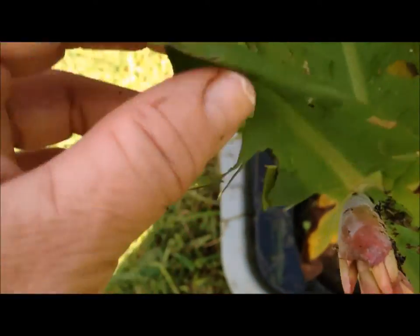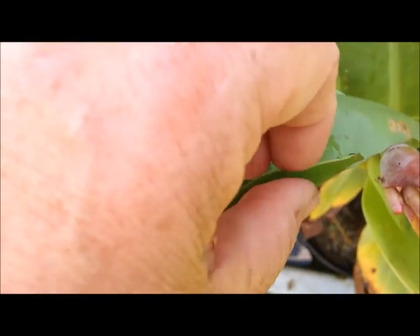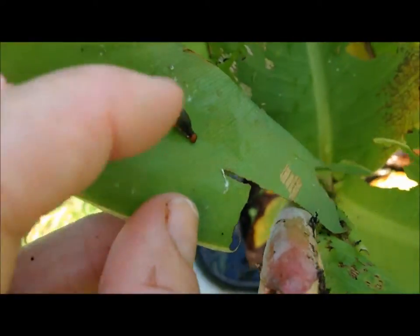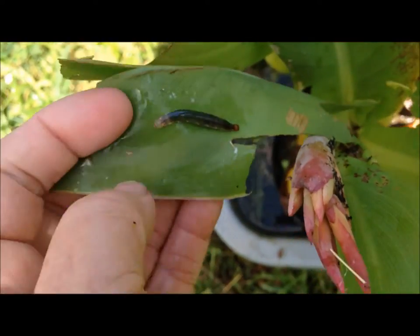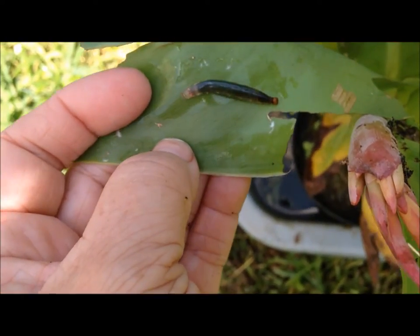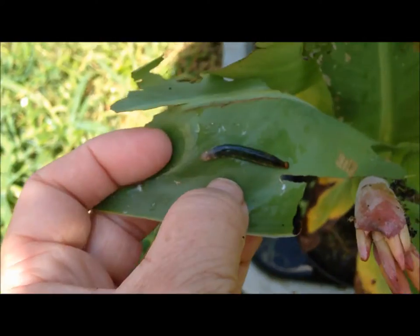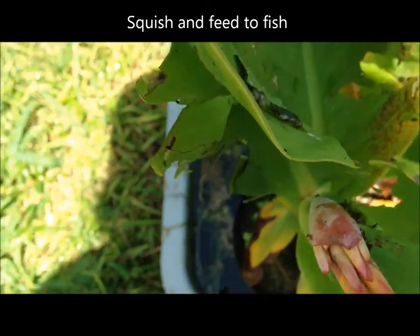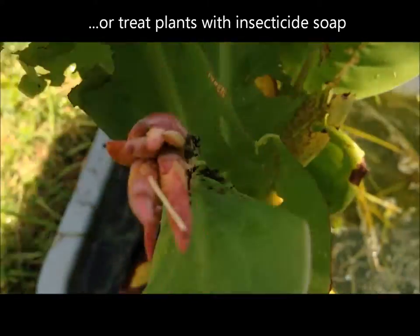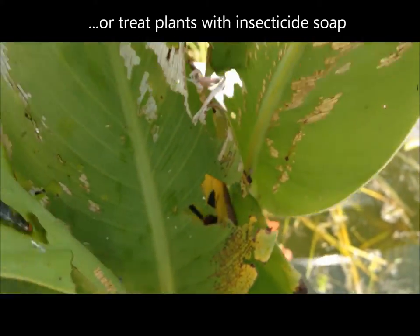I know it's noisy out here, but see this leaf that's folded over? That's a good sign there is a worm inside that's eating up my canna. And there it is. I squished them, so if you don't like the look of squishy worms, look away. That's a canna worm. They do a lot of destruction.